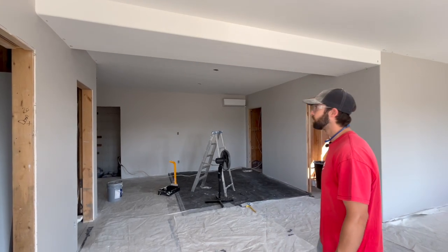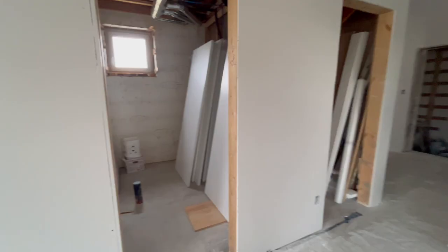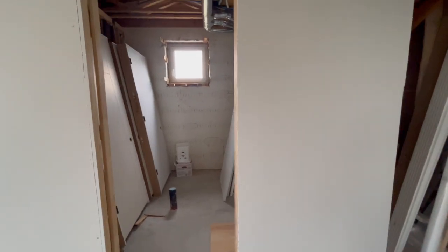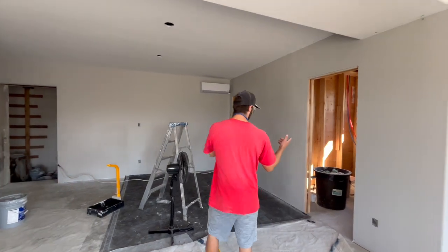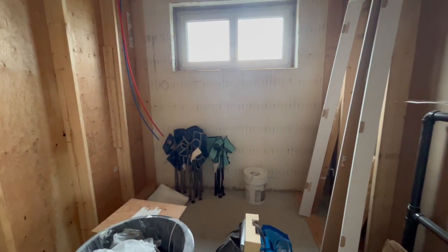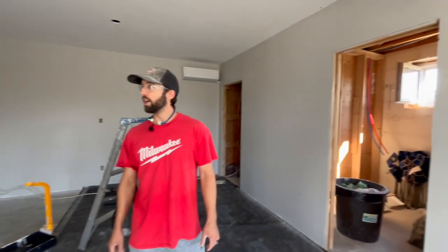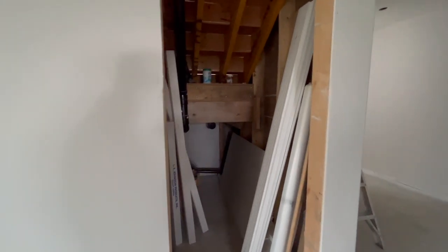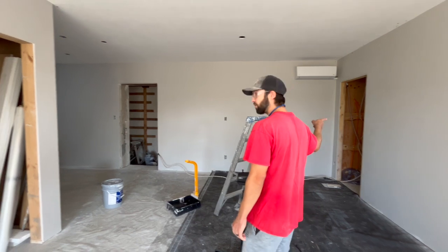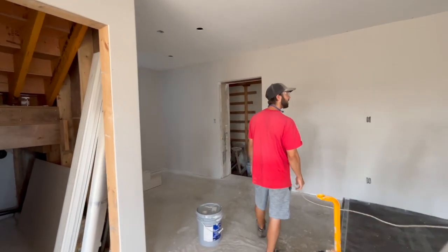We're starting out in the basement. We're finishing the main area down here. We have the laundry room and we have the future bathroom, we call it — that'll be a project we focus on a little later down the line. Those two spaces aren't finished yet. Then we have a little bit of storage under the stairs here, the utility room, and the cold storage at this end over here.